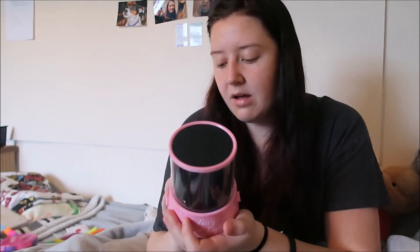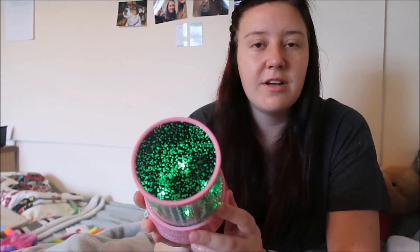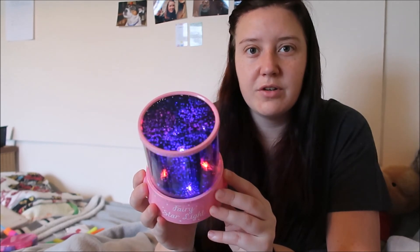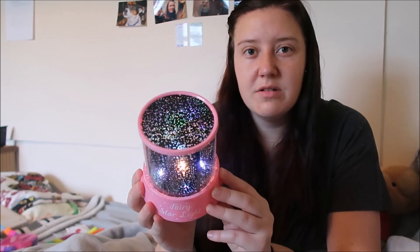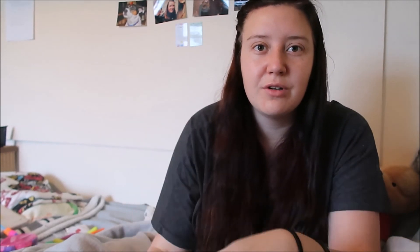The last item is this lovely nightlight from Home Bargains - it was £2.50 and it reflects on your wall at night. There's a flashy one, a slow gold one, all different modes - one colour ones, really flashy ones, slow ones. It's really nice at night when you just want to chill out and relax, especially to calm yourself down. So those are all the new sensory toys I have. Let me know what sensory items you have and put in the comments what videos you'd like to see. Thank you for watching - see you soon, bye!